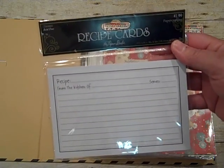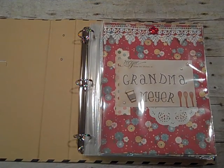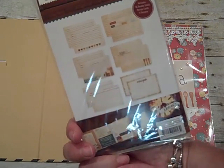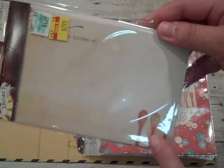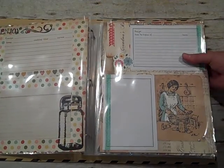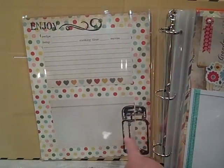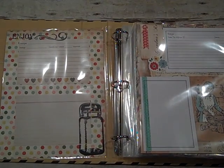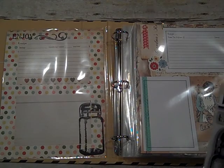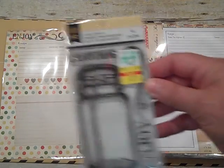I used recipe cards — I got these from Hobby Lobby and they're just these blank ones by the Paper Studio. I also used these really cute ones that I got on sale. These are by Simple Stories — there are six different designs and you get two or three of each one. And I used a stamp set from Little Yellow Bicycle — it's a cute little salt shaker, and I got that on sale as well.